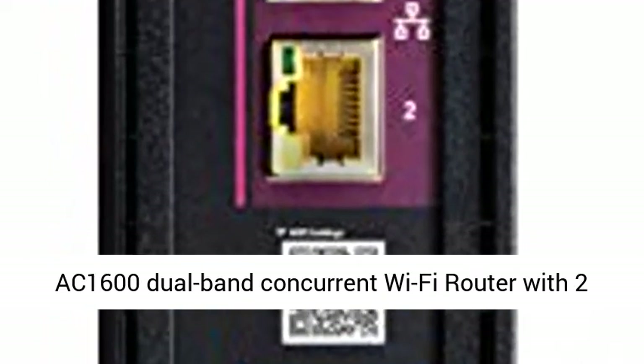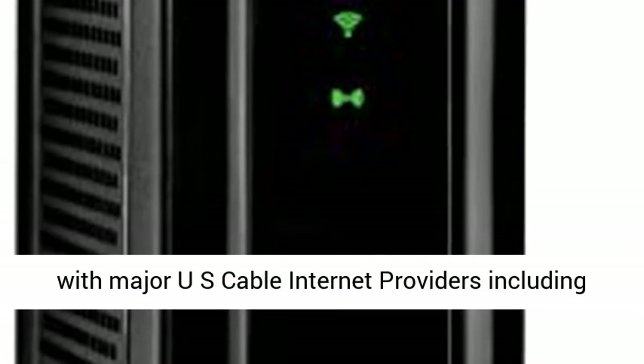Wi-Fi 5 AC1600 Dual Band Concurrent Wi-Fi Router with 2 Gigabit Ethernet Ports. Set up and manage your network with the Surfboard Manager app.